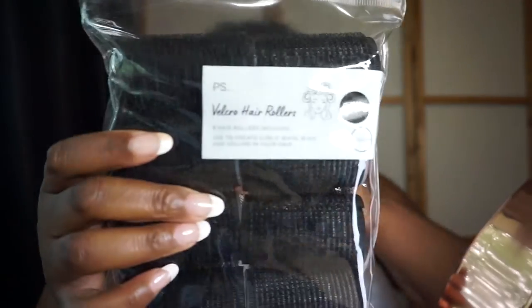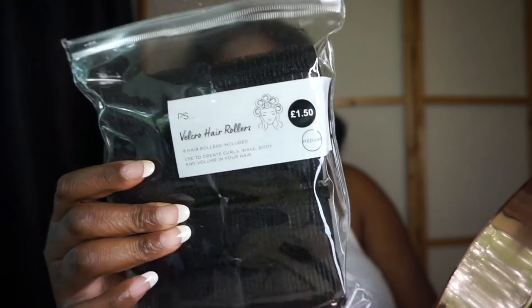In today's video I'm going to be showing you guys how to achieve the voluminous pin curl hairstyle. To start off, I'm going to be using these velcro hair rollers from Primark. They are £1.50 and you get eight in a pack. You can get them in small, medium, and large — today I am using the medium size.